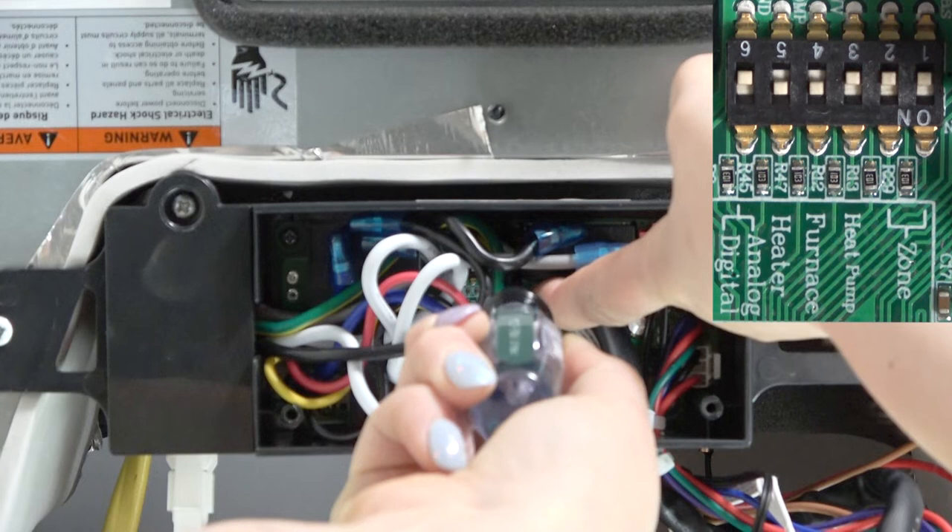For the multi-zone, dip switches 1 and 2, depending on which one is on and off, determines what zone the air conditioner is in. Dip switch 3 is for the heat pump, dip switch 4 is for the furnace, 5 is for the heat strip, and 6 is for digital or analog thermostat.